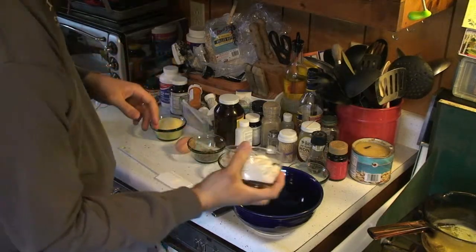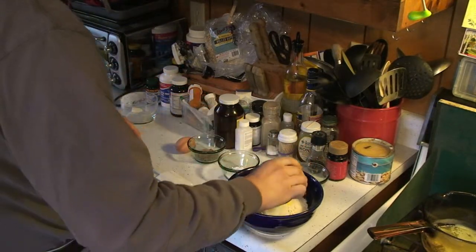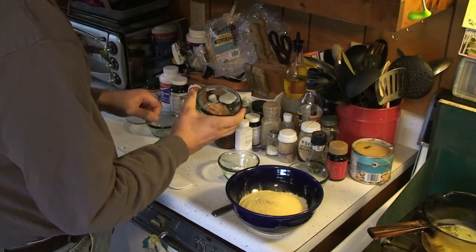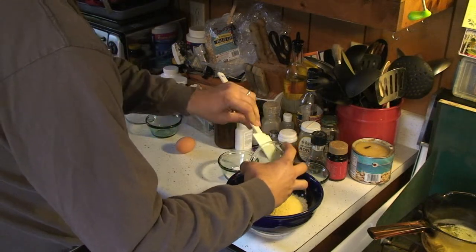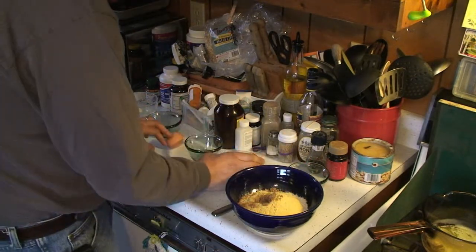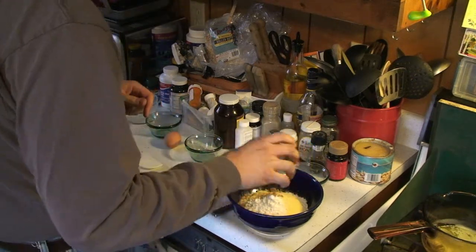I've got one cup of regular old flour here, and a half cup of cornmeal. About a tablespoon of sugar — this is turbinado sugar, normally called brown sugar. A teaspoon of baking powder, and a half teaspoon of salt.